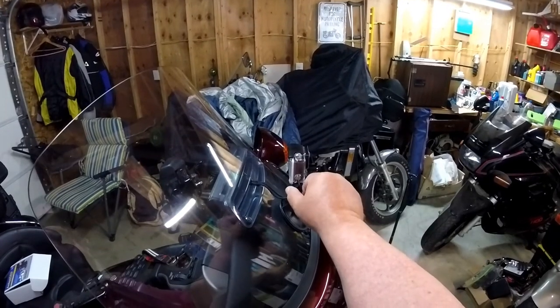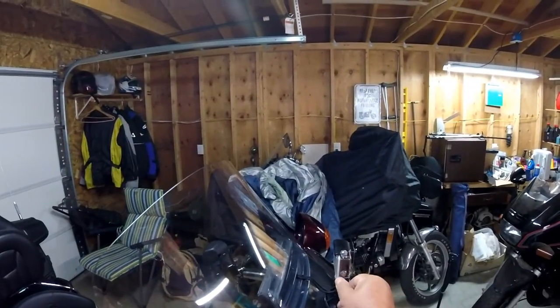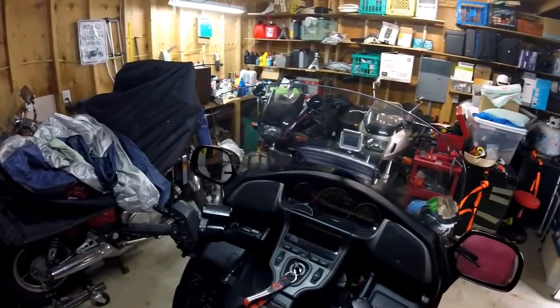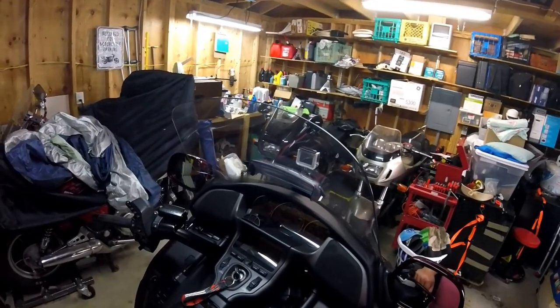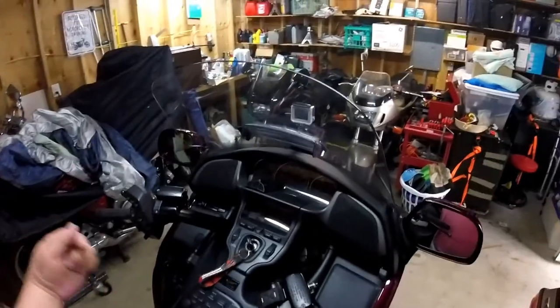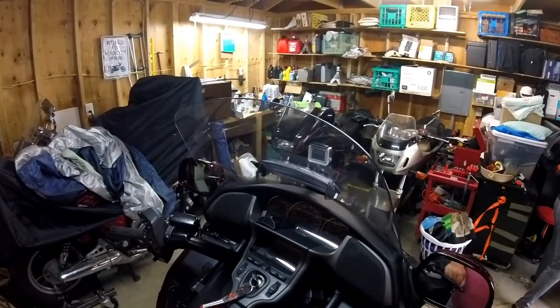Yeah, that looks about level. Too many motorcycles in my garage, but now I can ride them all. We're going to take a ride and see how it does right where it is. I think that's probably the least vibration spot on the bike — it's dead center between the opposing cylinders, right over the shocks. I'm hoping for the best; we'll see.